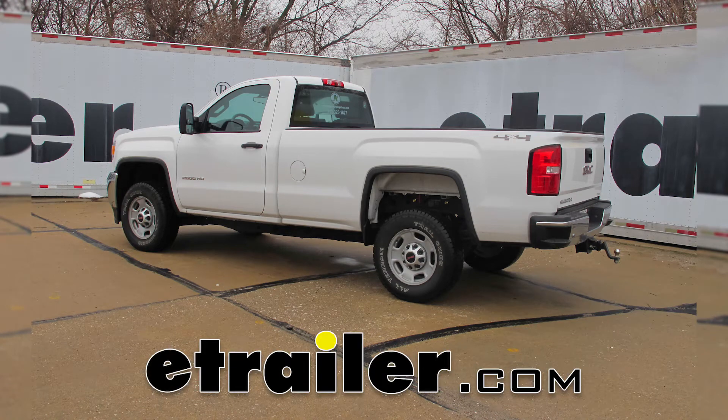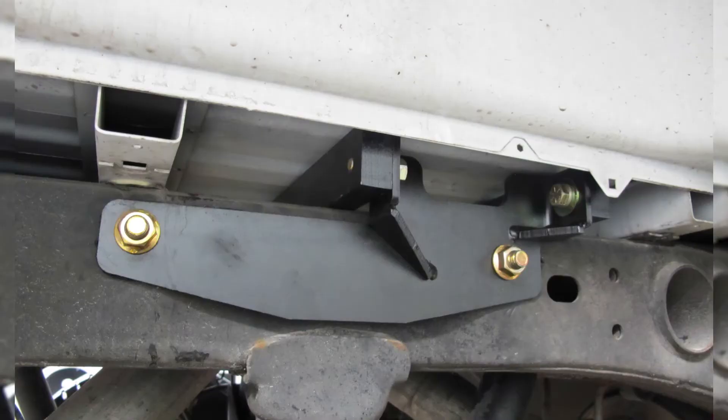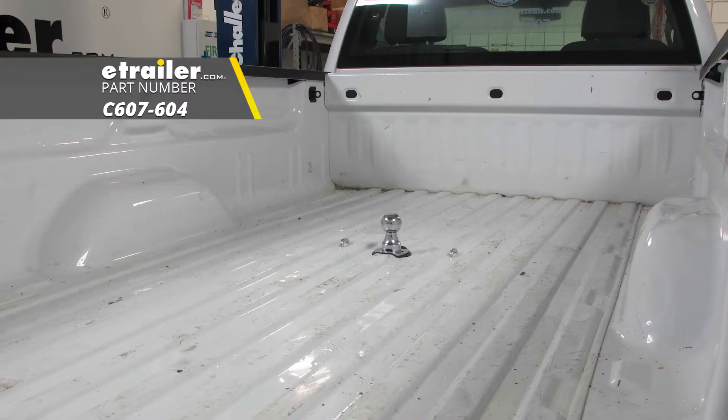Today on our 2015 GMC Sierra 2500, we're going to take a look at and I'm going to show you how to install the Curt Double Lock Flip and Store Underbed Gooseneck Hitch, part number C607-604.